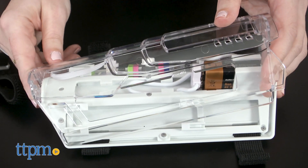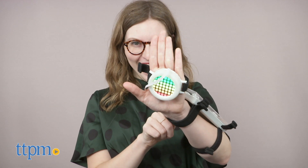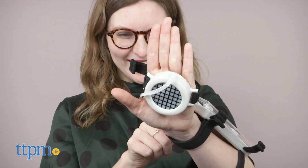Overall, this is the type of toy that we think kids are going to get a ton of use out of. The activities within the app are engaging, and there is more than enough to keep them coming back for more. Additionally, once you've built an invention, you can then play with it for hours.